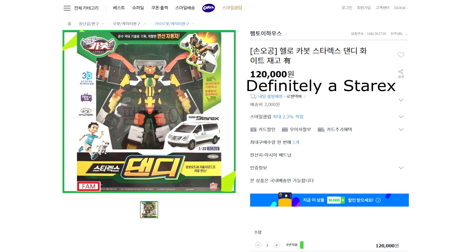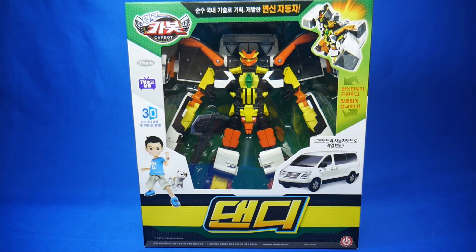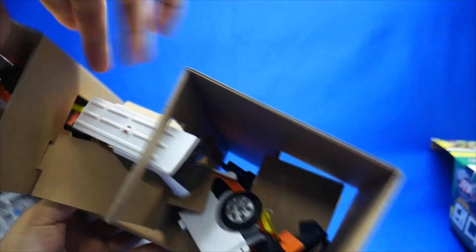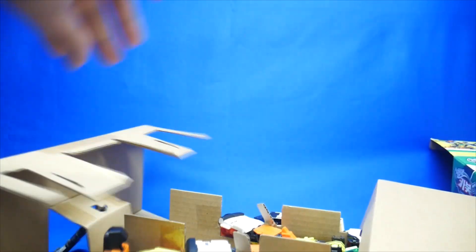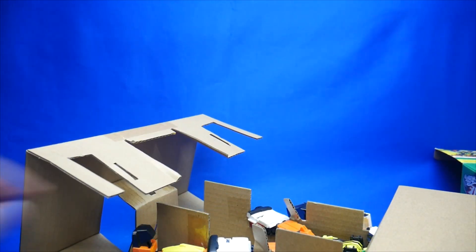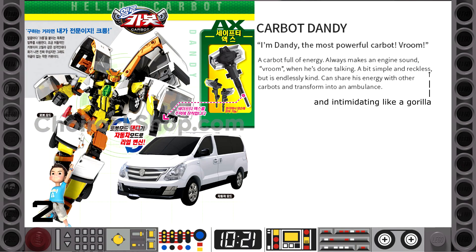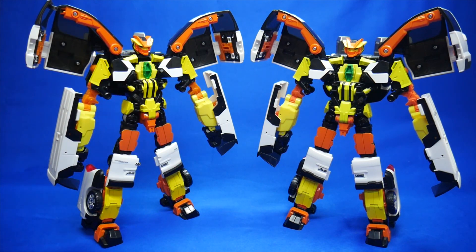So if it was not for the price difference, you really could not tell if you were getting this version or the 2020 facelift version. I wonder how many parents that has confused already. Unboxing time! Double sandwiched like this with two separate cardboard connectors. And the axe was right in the middle there. Dandy has a pretty colorful palette with yellow, orange, and a little bit of green hidden in all the white shell of the car mode.